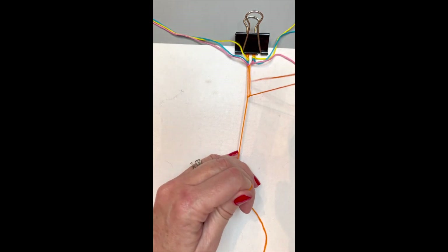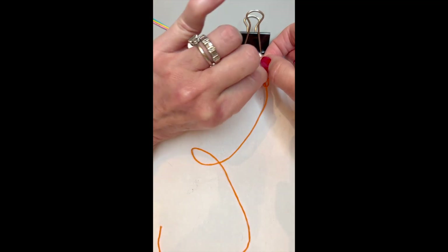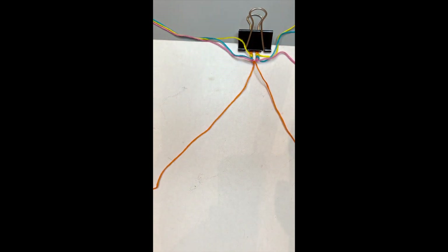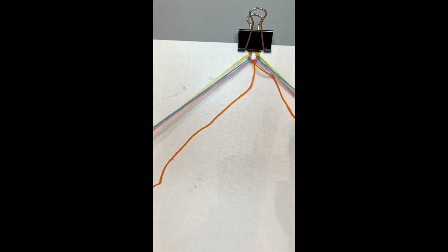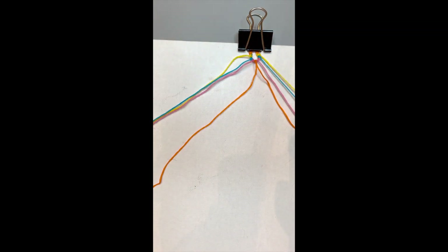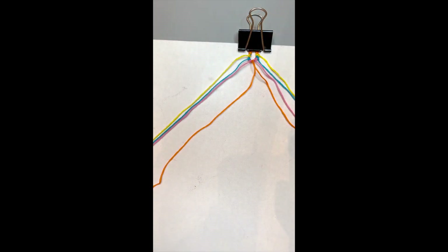Now you have your loop completed. We're ready to begin our chevron bracelet. You're going to be left with the two orange strings, and you're going to do a forward knot with those two strings — use the same string to make the knot twice. Make sure they're nice and tight and touching together, because if they get separated, that separation will remain. Once done, go ahead and separate your strings and put them all in order.